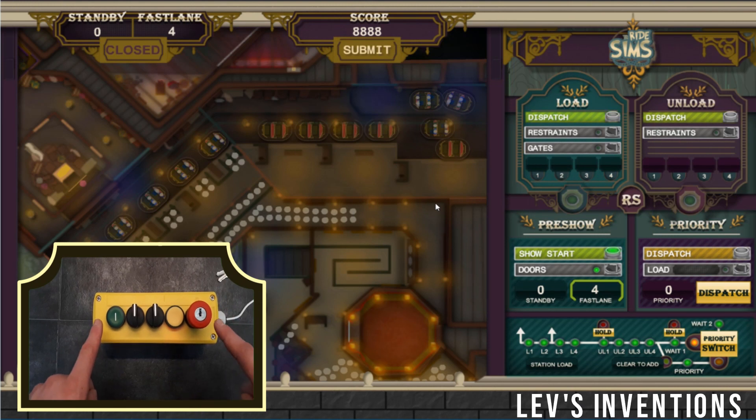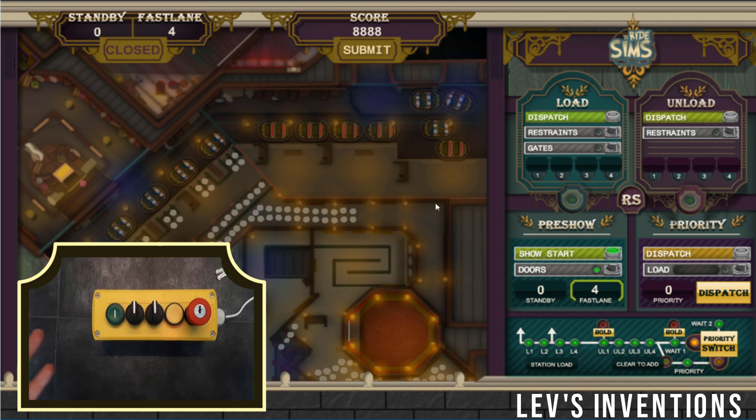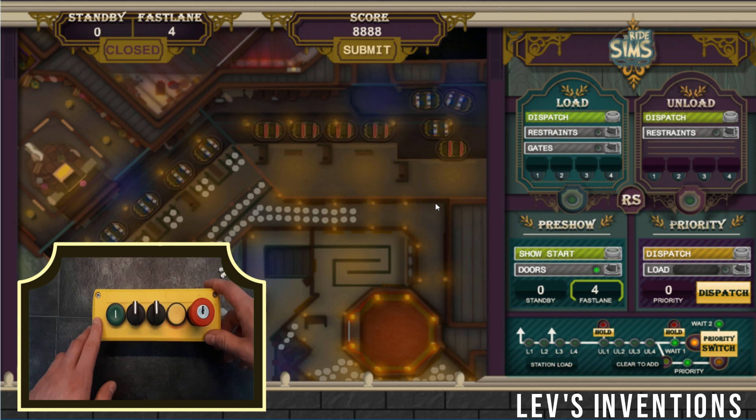As you can see, I hooked up the control panel to the Ride Sims Mystic Manor simulator. I can dispatch this group of vehicles right away by pressing the button.